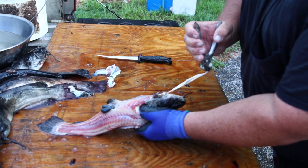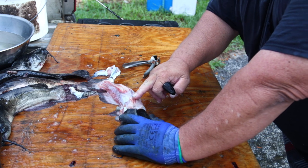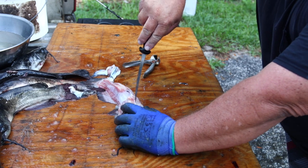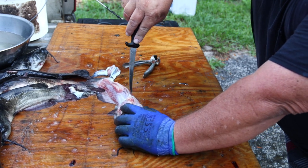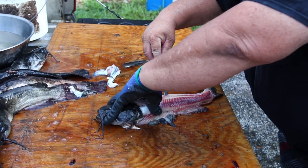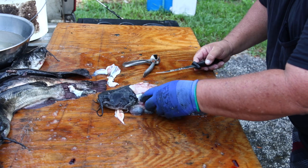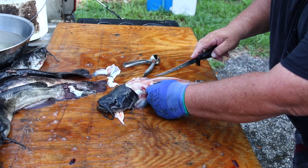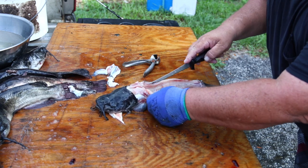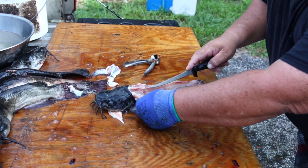Then take your knife and cut back down the spine. Up here in the front it sticks out a little bit, so you kind of have to go around it — just stick the tip in and follow around the bones. Be careful not to press too hard because you'll cut through the bone and have bones in your fillet. Cut all the way down through the tail, feeling the bone with the tip of your knife. Just push gently and run the knife right along the edge of those rib bones until you get it all the way off.